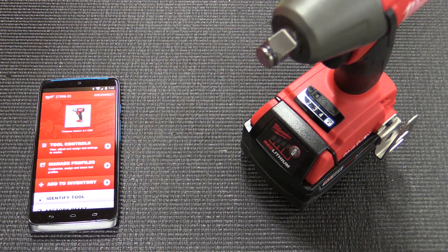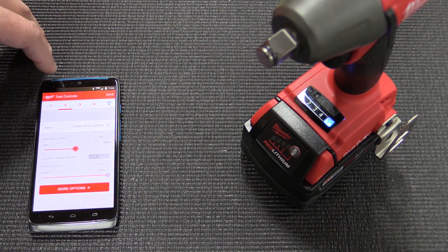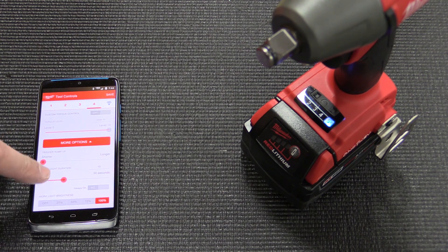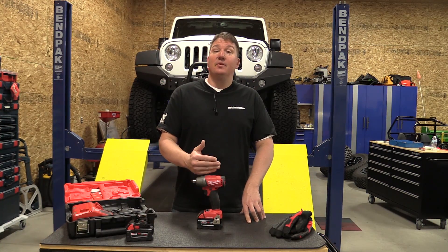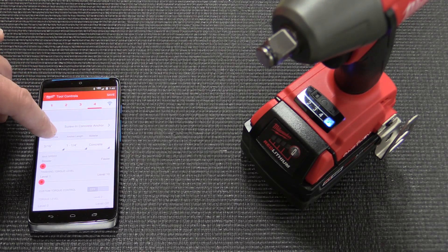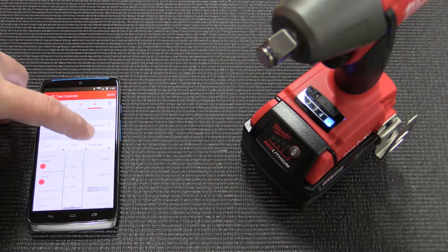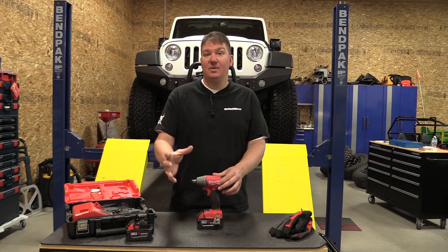On this impact wrench it's very similar to the impact driver — when you go in you have a lot of different settings, but basically you have customization of speed and torque, the ramp-up with the trigger speed, and the lighting: how bright you want it, how long you want it on, or if you want it to always stay on. The big thing is if you're working in concrete, masonry, or brick, you can set this up for any type of fastener. They have a lot of presets inside so you can go in, choose exactly what you're doing, and it will set the impact wrench up to fit that exact need.